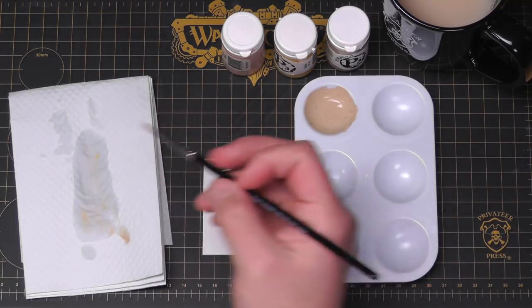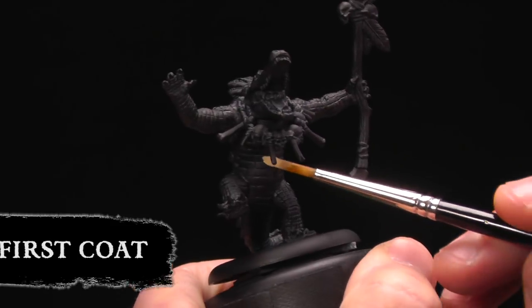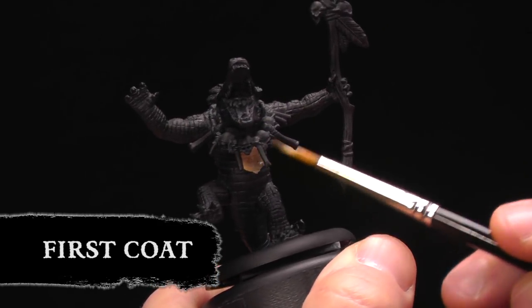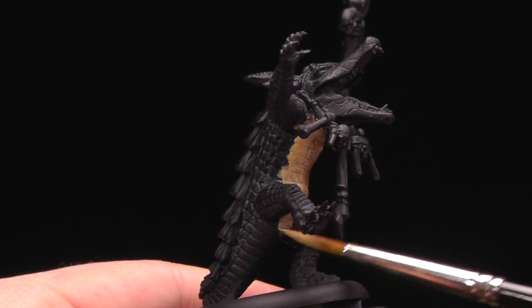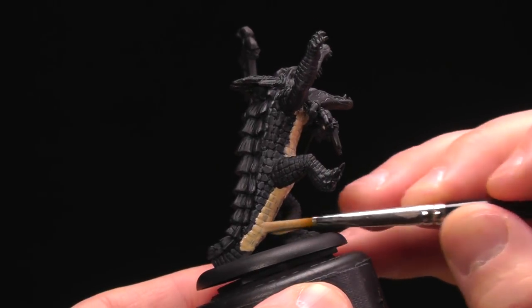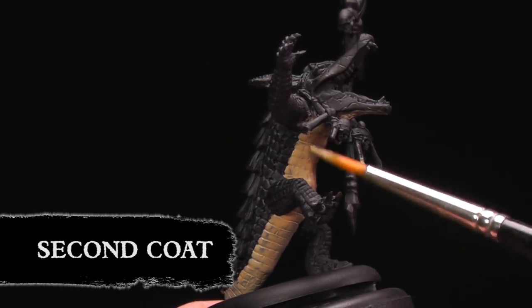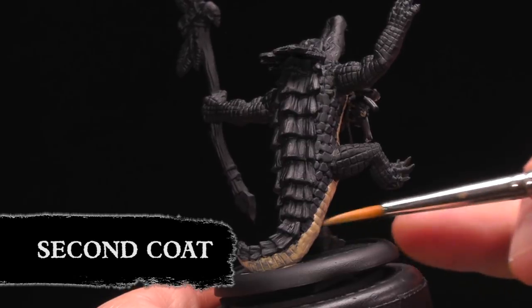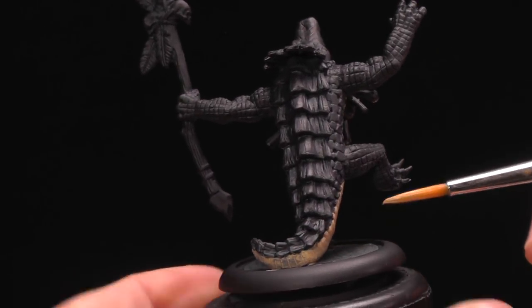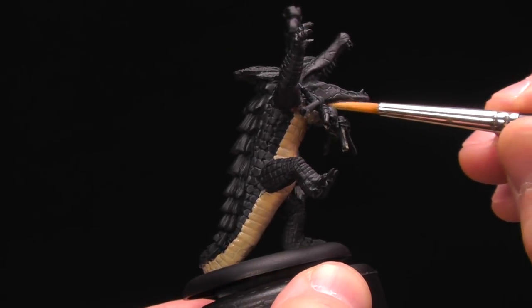I'm just gonna use my trusty P3 hobby brush here. We're just gonna paint his little belly — a nice base coat. This will probably take two coats to get nice coverage. This doesn't have to be perfect because when we go to paint the scales we're gonna decorate this up a little. I accidentally painted his back scales but that's okay — let's go right over it with another coat of paint. Not a big deal.